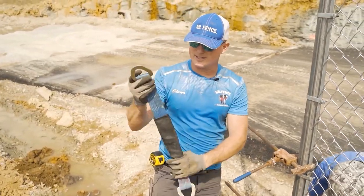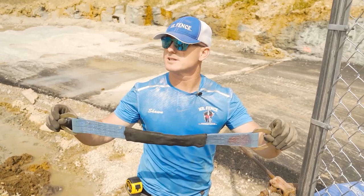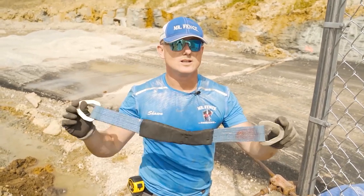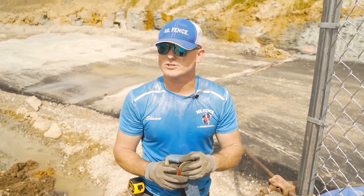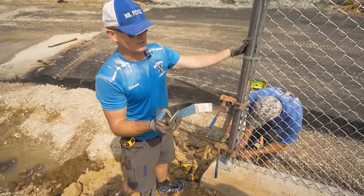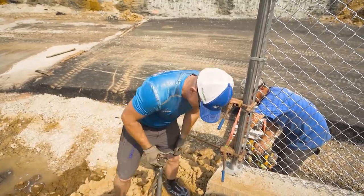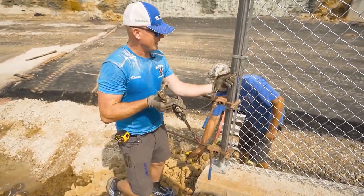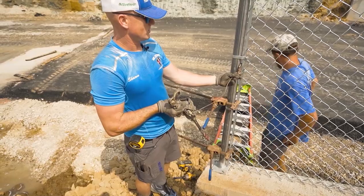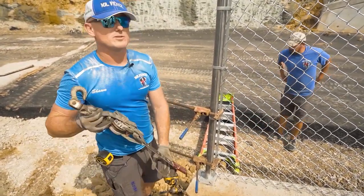These are pretty cool to have for chain link. They're actually made for wheel tie-down straps for towing a vehicle. Wrap around the post twice — especially with vinyl coated chain link — then your come-along will not scratch the post. It also keeps it from sliding up and down. A lot of times you can't get the hook back out, so you're fighting it and you've got to use chain link pliers to bend that thing. If you use that strap, it slides right out.